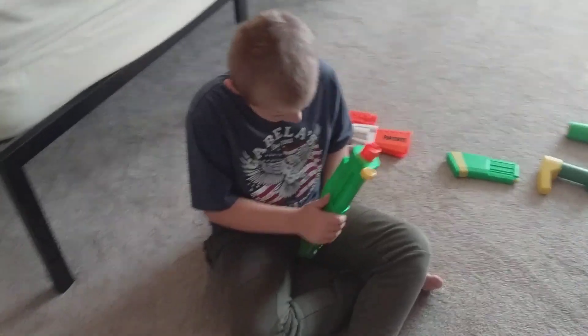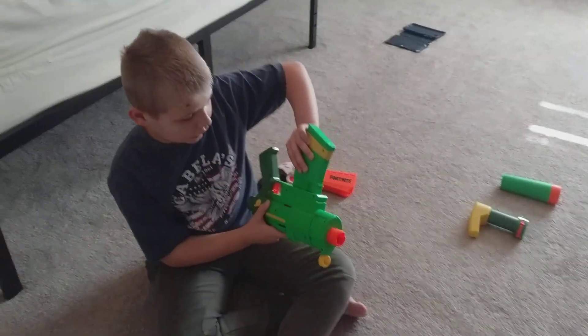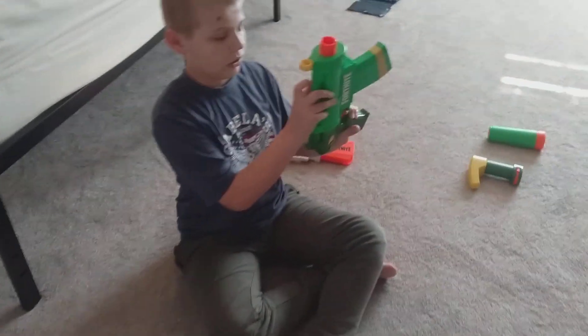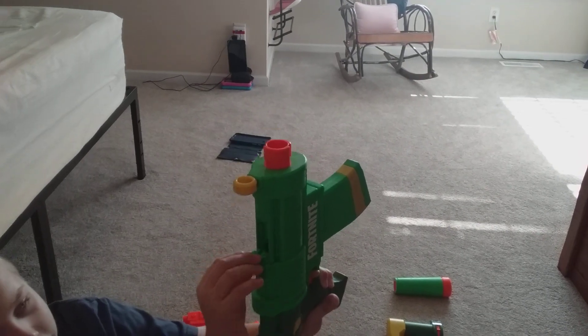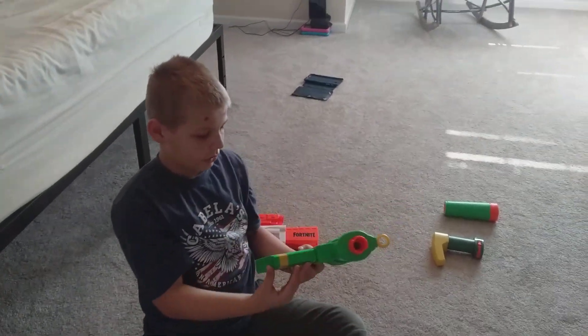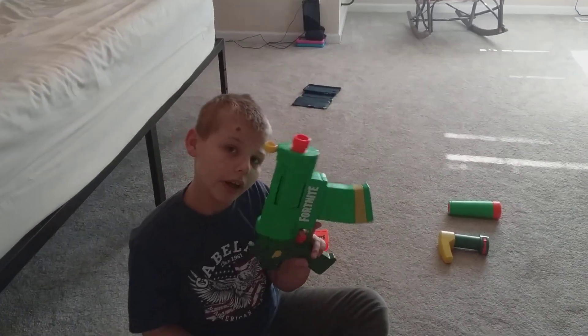That's how you do it — it shoots like that. I'll put a dart in so you guys can see it. There it goes — you can see the bullet out there, it's really cool!